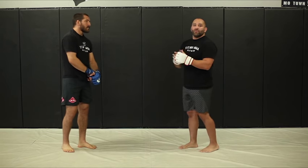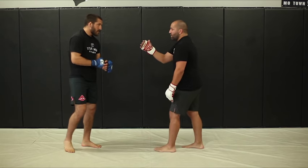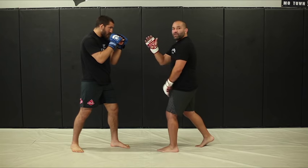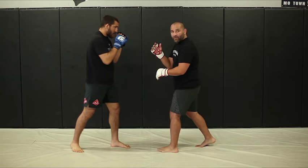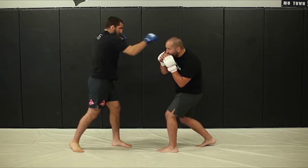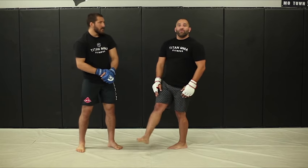We're going to start naming these as well. Just like we numbered up the offensive slip, we're going to number these too. So when he throws a jab and I slip out of the way, this is going to be number three. And when he throws a cross and I get out of the way, that's number four. This will be relevant down the line when we do our partner drills and the numbers will come into play.